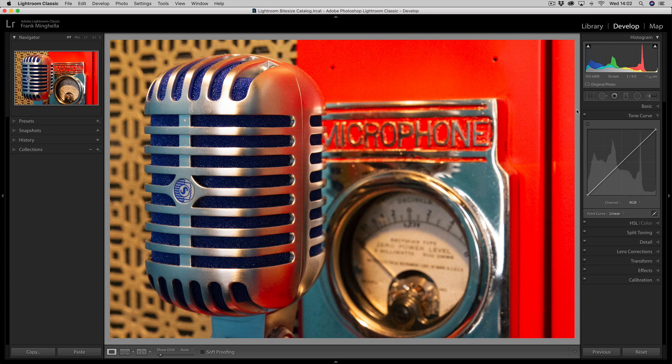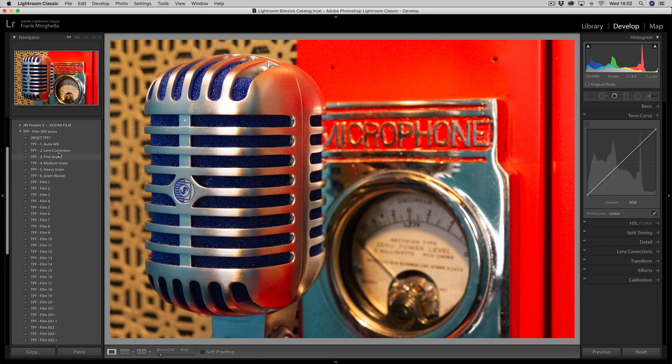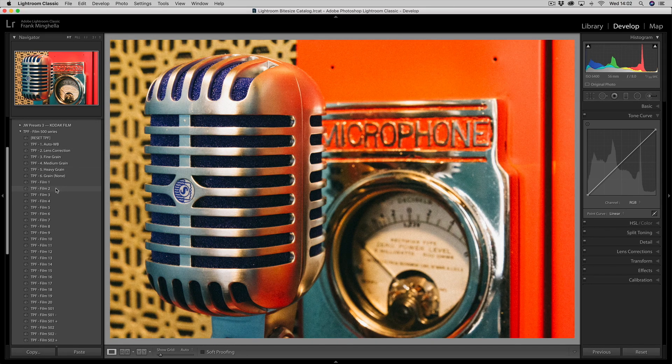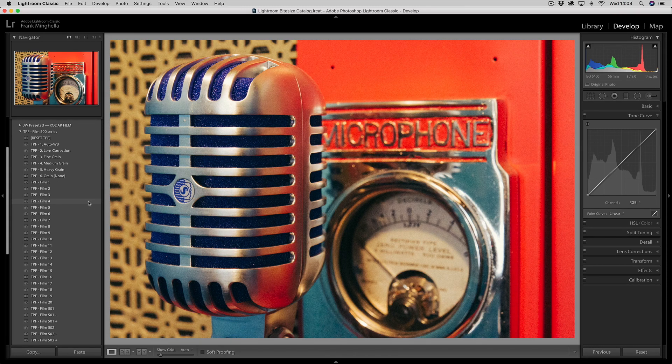Let's just take a look at some presets to give you an idea of a vintage look. In my presets I have some that emulate film stock, so as I mouse over you can see the type of effect I'm going for — that's the before, and in this case the film stock preset is just taking away the contrast and muting those colors, desaturating slightly. I could just apply that preset, but I want to show you how to do it with the tone curve.